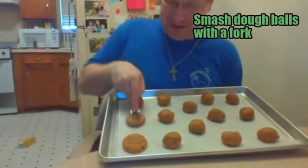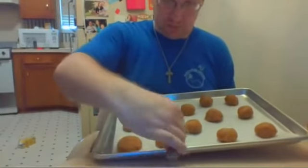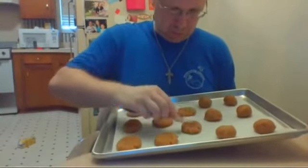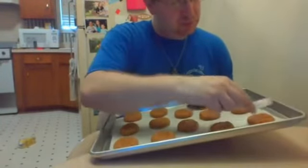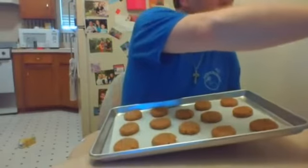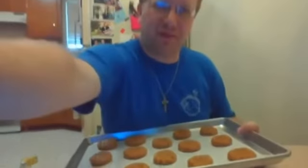Let's go ahead and do that to all the dough. Now we're ready to put this tray in the oven — 350 degrees. The baking time will probably vary by your oven, but it tends to be about 20 minutes. I'm going to go put these in the oven and show you the finished cookies.